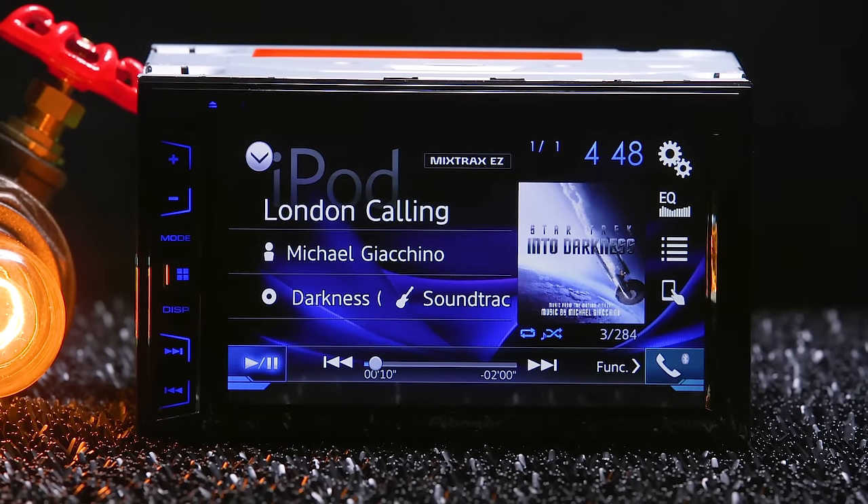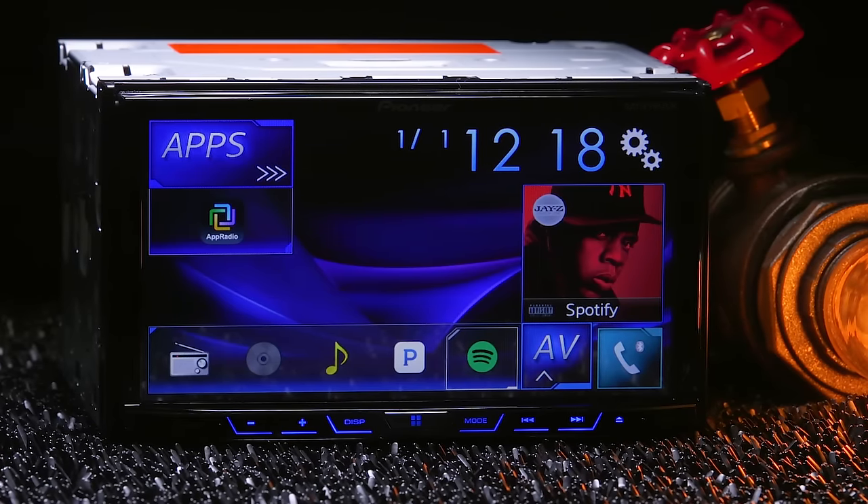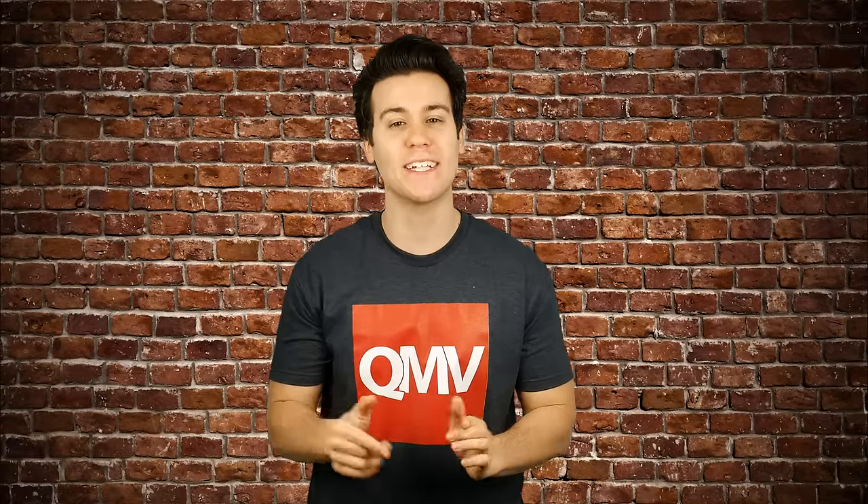Check out the Pioneer AVH-390BS and AVH-490BS online at QualityMobileVideo.com. Leave a review on any of our products and you'll automatically be entered to win a $300 shopping spree. Don't forget to subscribe to our channel, like this video, and join the conversation in the comments. Thanks for watching.